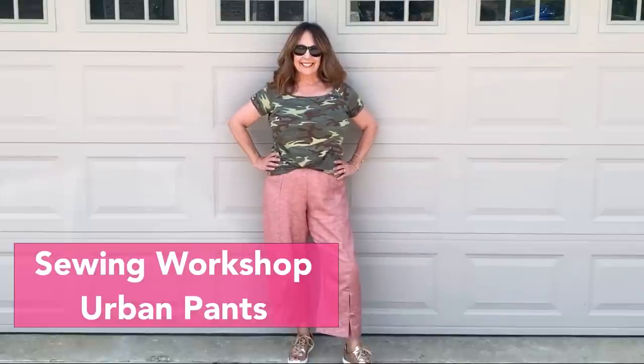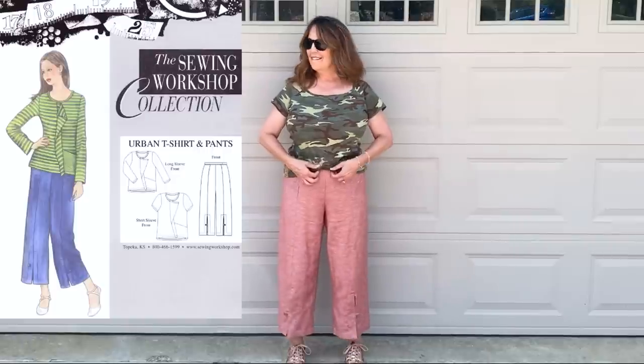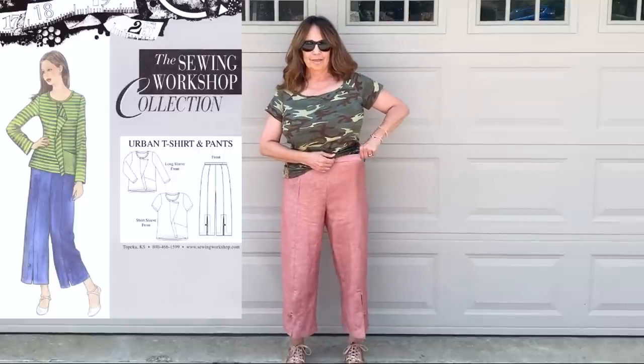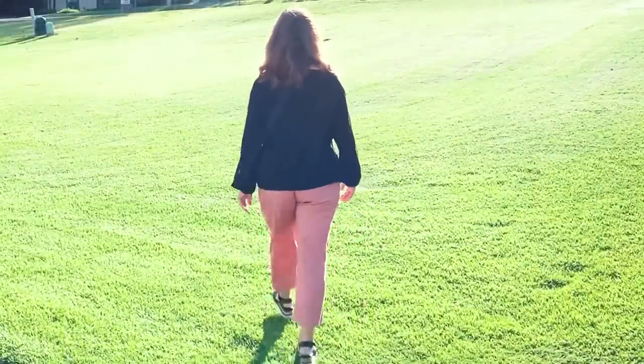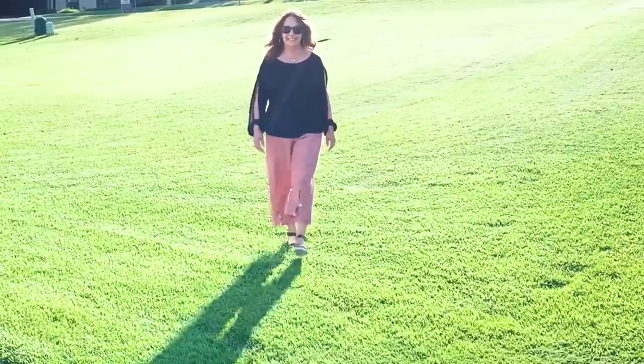The Sewing Workshop Urban Pants. This fabric is from Emma One Sock — it is a linen tensile cotton blend, and I bought it knowing I was going to make these pants. There is only a seam in the center front; there's no side seam, and there's a front slit at the bottom hem that's finished with a facing, a button, and a loop. That's the detail I liked about these pants. The pants have a partial elastic waist — elastic in the back and a flat waistband in the front. I got some good suggestions on a previous Friday Sews video about adding pockets, and I think I'll add at least one patch pocket.